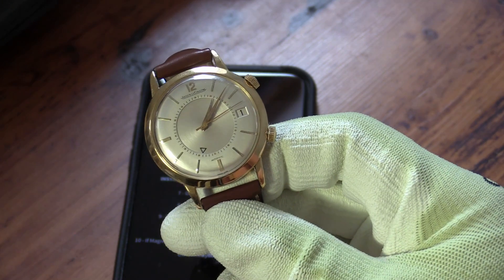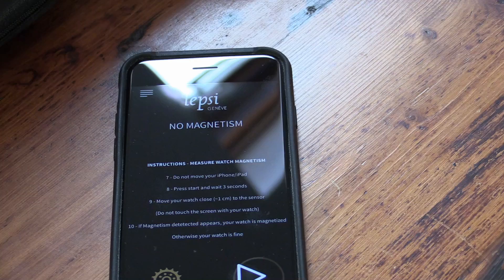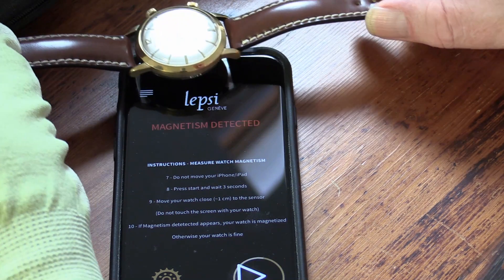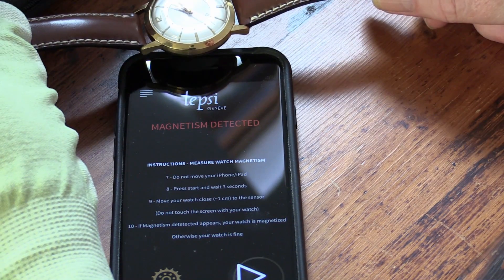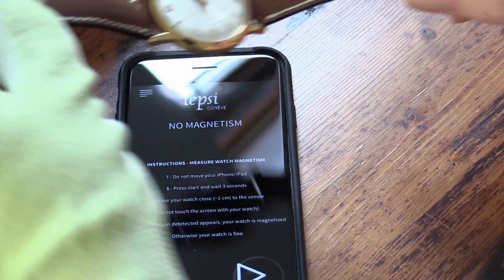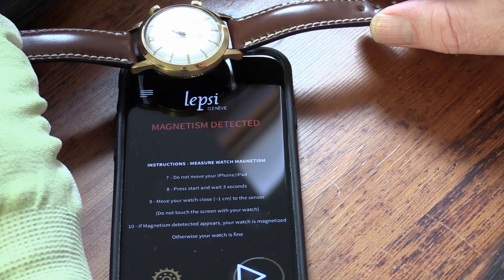So what you need to do with the app when you start is you need to find where the compass is actually located. Now in the iPhone 6 which I have, it is located just to the left of the speaker right up the top of the phone face. So once you've found it, you then need to grab your watch and fiddle around with it about one centimetre from the surface of the phone.